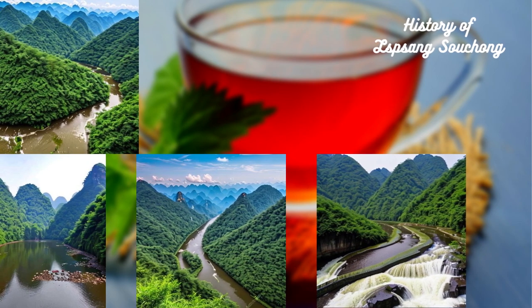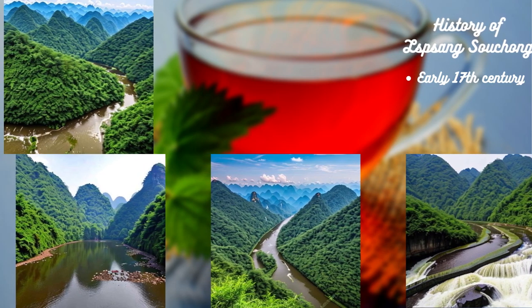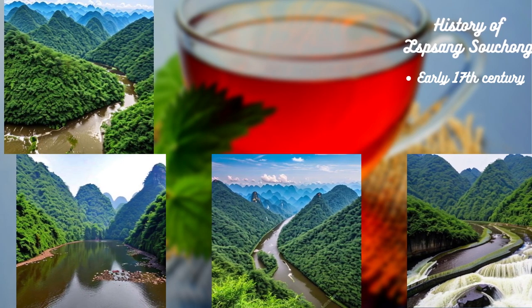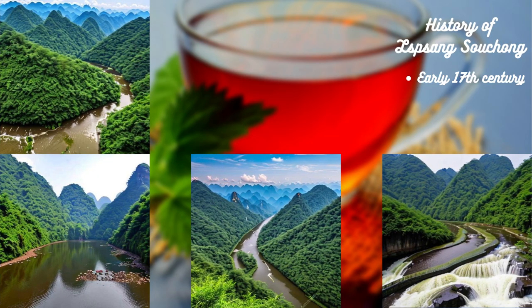The tea has a rich history that dates back to the early 17th century. Legend has it that the tea was discovered by accident when an army passed through the Wuyi Mountains and stopped to rest. The army was carrying tea leaves, and in an effort to speed up the drying process, they began to dry the leaves over pinewood fires.